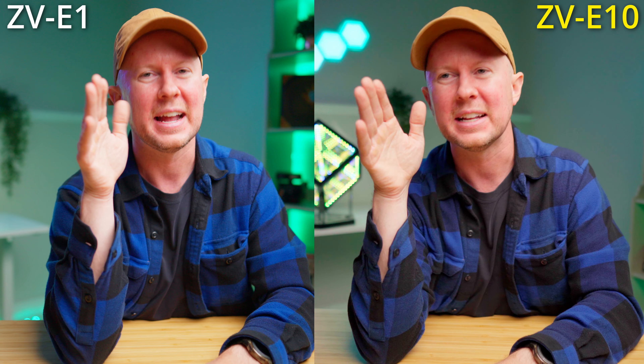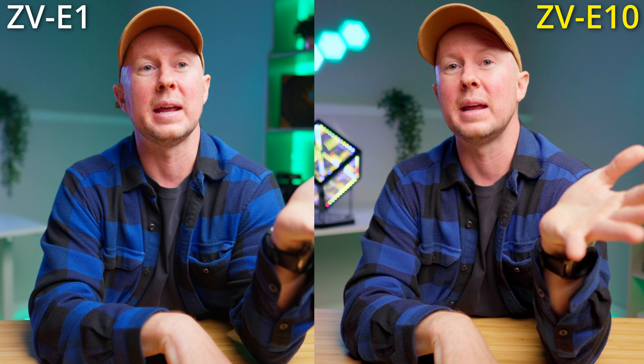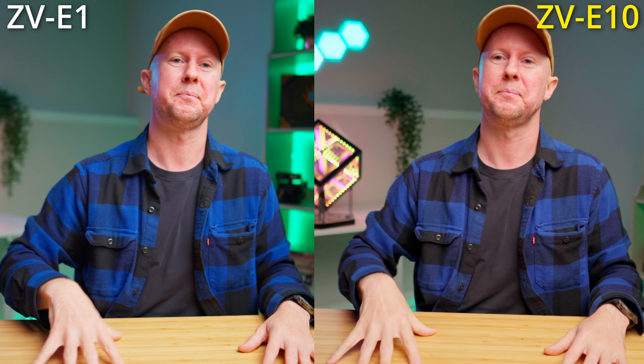I do love my ZV-E1 - it's given me the taste of full-frame, and I love being able to shoot 4K 60. The ZV-E10 can't do 4K 60, but I don't really use it that often anyway. I'm going to keep my ZV-E1 and might sell the ZV-E10 - not because it's not great, but because I don't need it. I've invested more time and effort into the ZV-E1 and love the glass. Though honestly, I'm also wondering if I should sell the ZV-E1, take the $5,000, and invest in other gear.